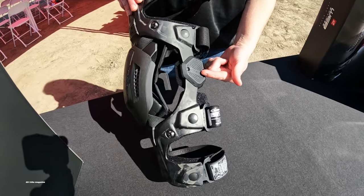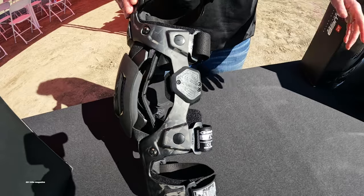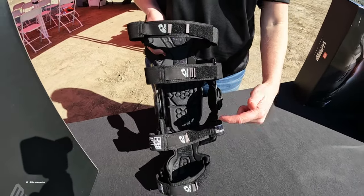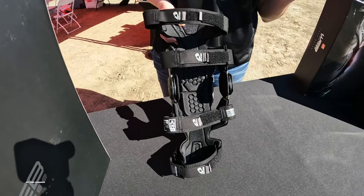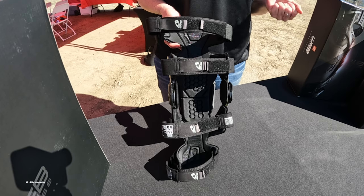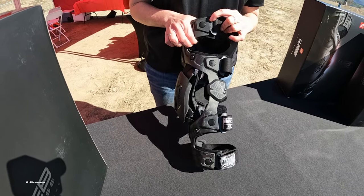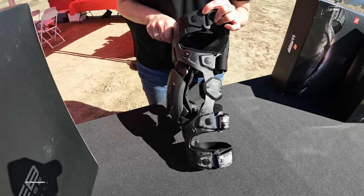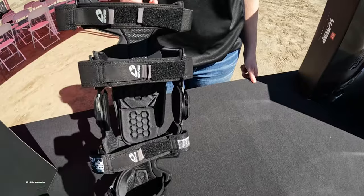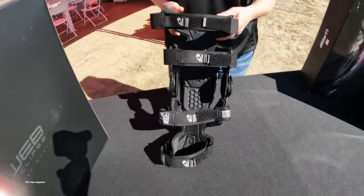Similar to our current line of knee braces, we use the True Motion Hinge — this is version 3.0 — which helps with hyperextension and hyperflexion. The brace comes with a couple of spare parts: extra condyle pads that are a little thicker for a tighter fitment if needed, and a couple of the buckles themselves just in case those break. So you have all the adjustability in all the straps with the elastic on top.